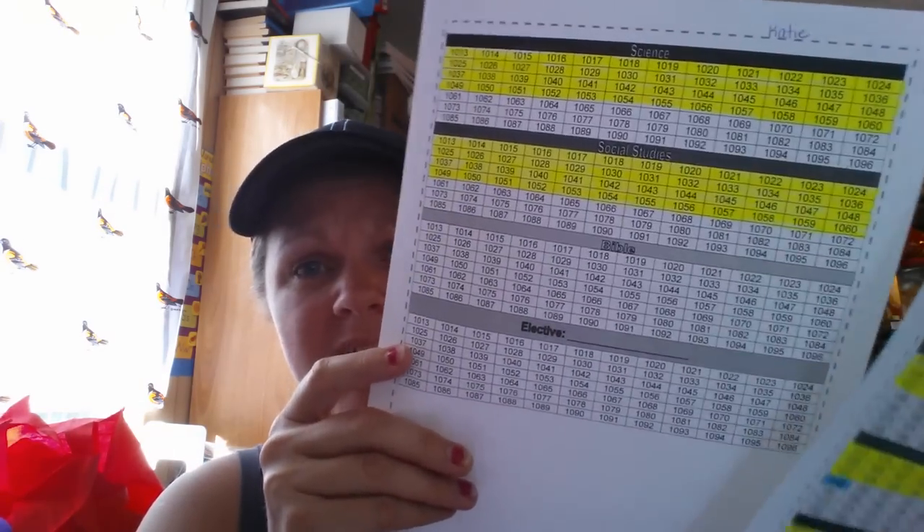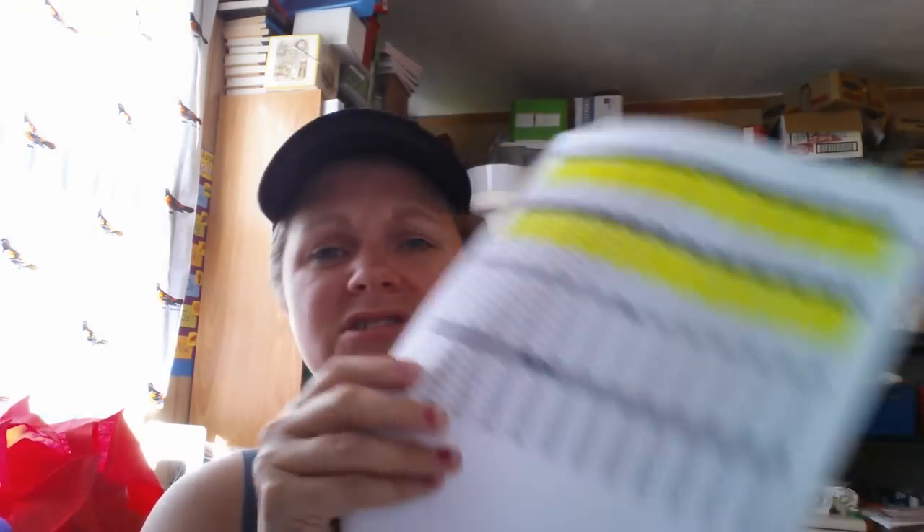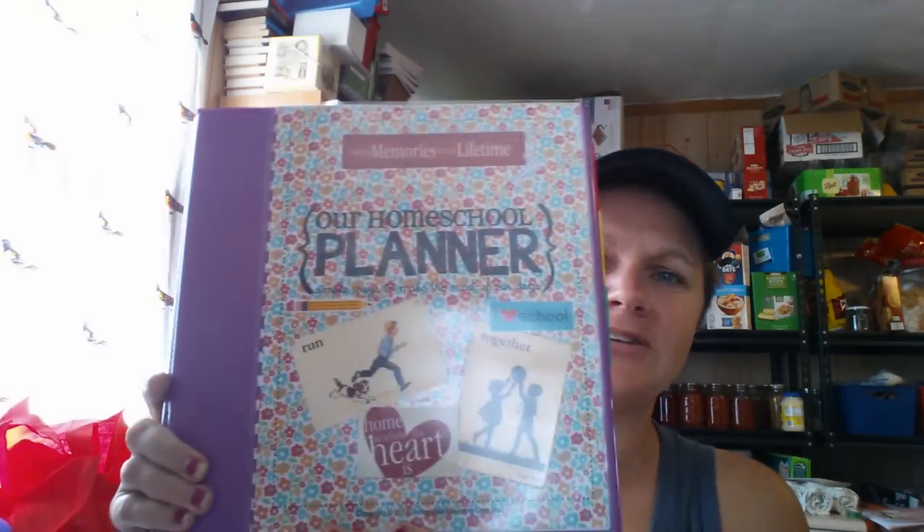I realized that the highlighting in yellow and blue would work out really well. I placed her science and social studies — she'll be placed just on grade level. We're not actually doing Bible for ACE for her. The reason I'm showing you all of this is: remember my beautiful planner? It's in a reconstruction mode. I took it apart — I did not trash it by any means, but here it is.